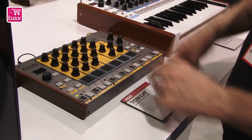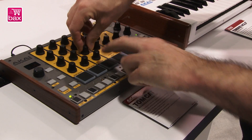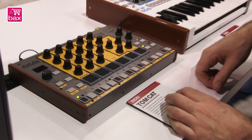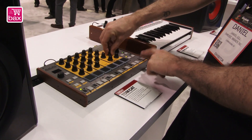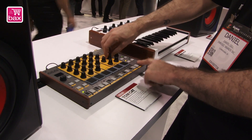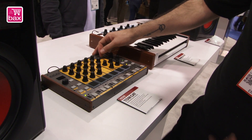You have an all-new clap circuit which you can add ambience to or vary the clap amount. Same hi-hat as the RhythmWolf, and then we also have these tunable disco toms which you can play. It has an ascending or descending envelope so you can do...